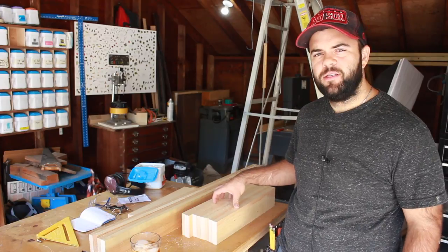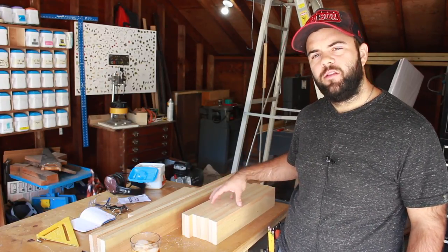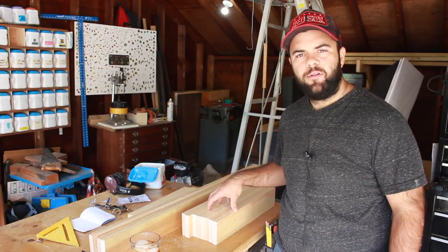I finished cutting all the pieces for the base. I used the same method with the circular saw that I did on the short pieces for the long pieces. Now we're going to cut out the legs.